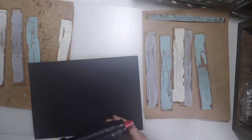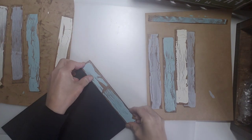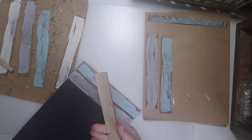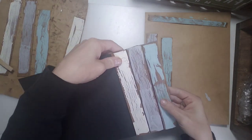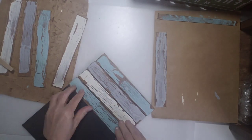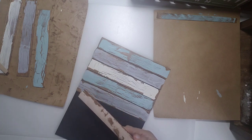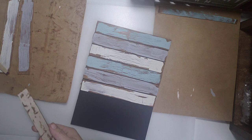And there you go — it looks really crackled and chippy, like really old wood. Now we're going to hot glue the boards to the back of the frame. You can do this with any colors and personalize it however you like. I glued each board on and left a tiny space in between so it really looks like wood planks as the background.